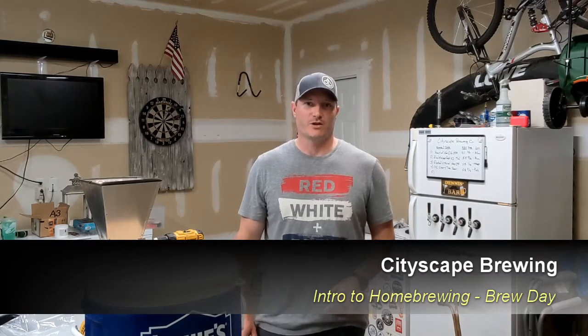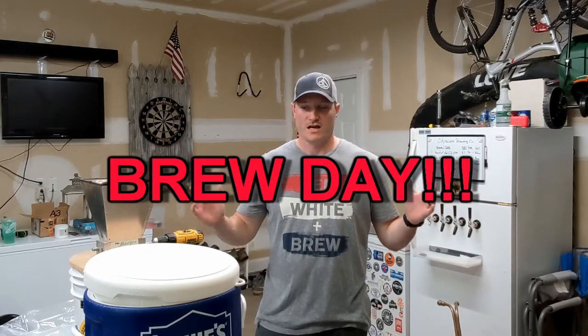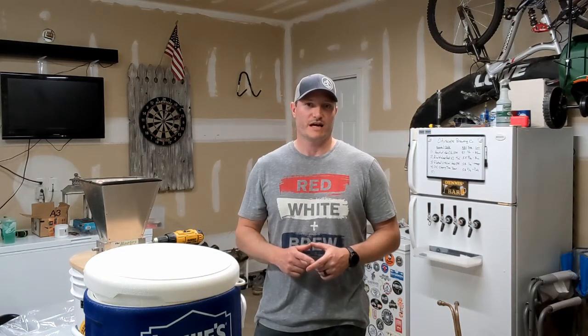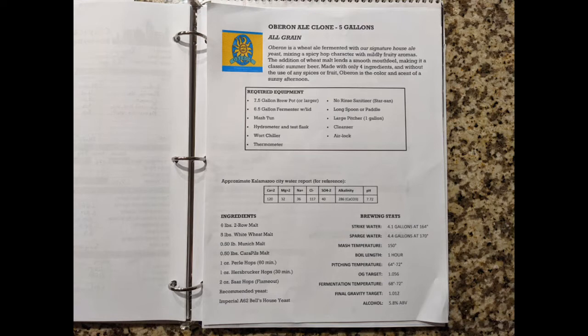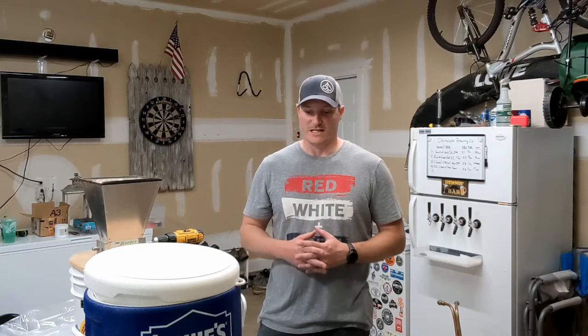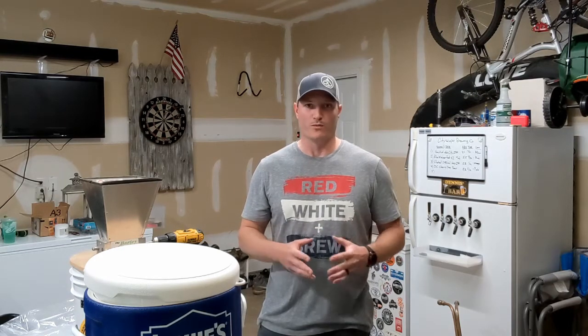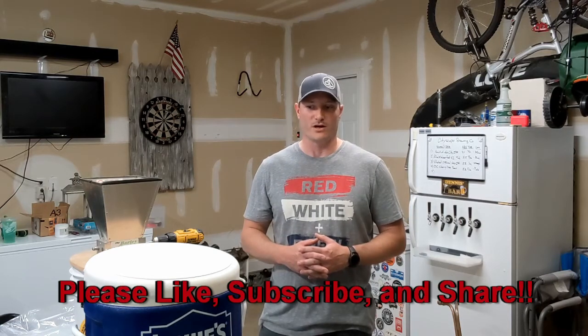Hey everybody and welcome to City Skate Brewing. I'm Dennis and today it's Brew Day. Today we're going to be going through how to brew a recipe from Bell's called Oberon American Wheat Ale. You can find the recipe on their website, but we'll go through what all that entails, what all the ingredients are, and how to do it step by step for beginners in all-grain brewing. We'll also touch on some aspects of extract brewing as we go through the boil process.